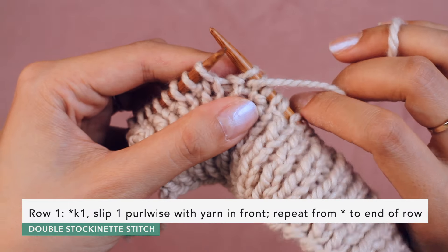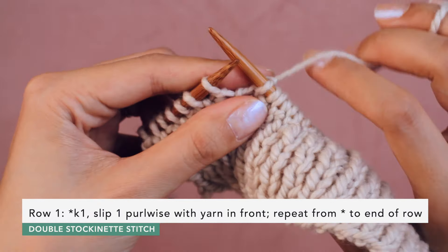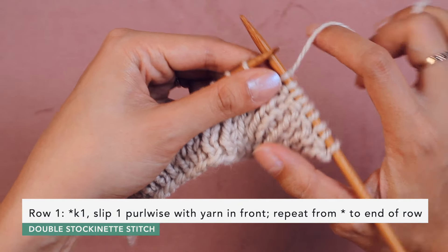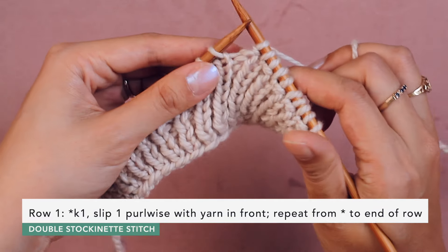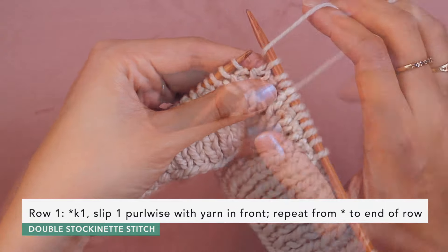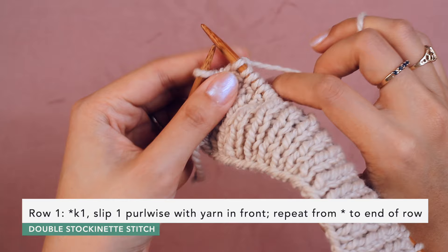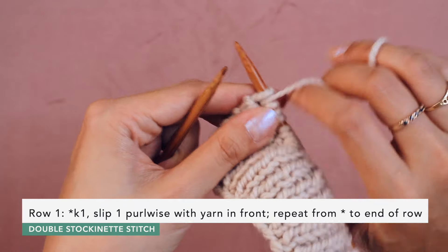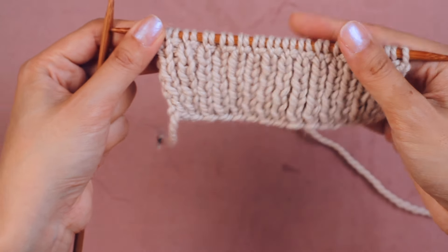We're basically slipping the purls purlwise with yarn up front and knitting the knits. Yarn up front, slip the purl, bring the yarn to the back, and knit the knit. We're going to do this across the whole row. Near the end of our first row — here's the last knit stitch, and the last stitch is a purl, so bring the yarn up front and slip it purlwise, then bring the yarn to the back. That is the end of our first row of double stockinette stitch.